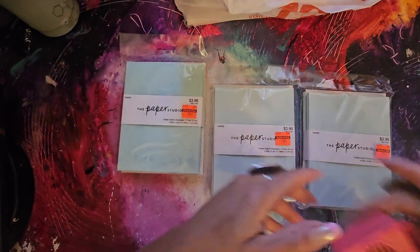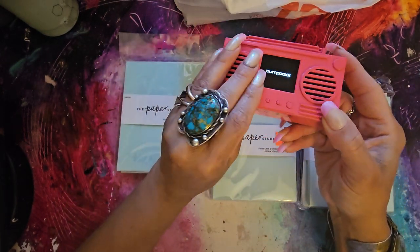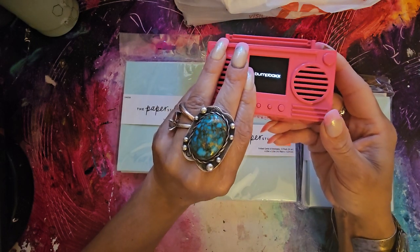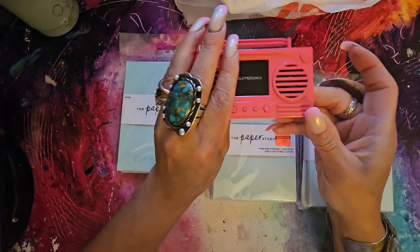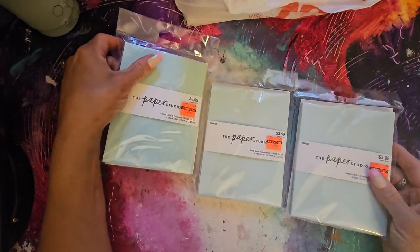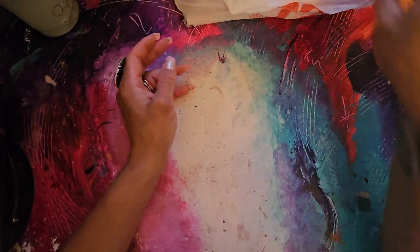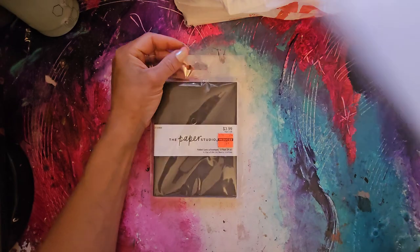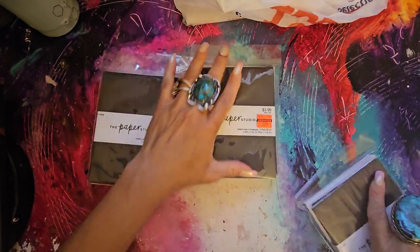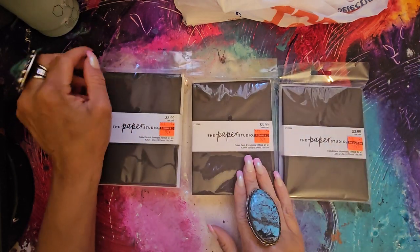My husband got me this little Bluetooth speaker — it's going out because I need to charge it. Okay, so three of those. Then I got some black ones — three of the black ones. Three seems to be the magic number. $3.99, got them for 99 cents. It's 12 cards and 12 envelopes. The reason I got the black ones is I love to jelly print on black with metallic paint. So I'll definitely be jelly printing these with metallics — how fabulous is that going to be?